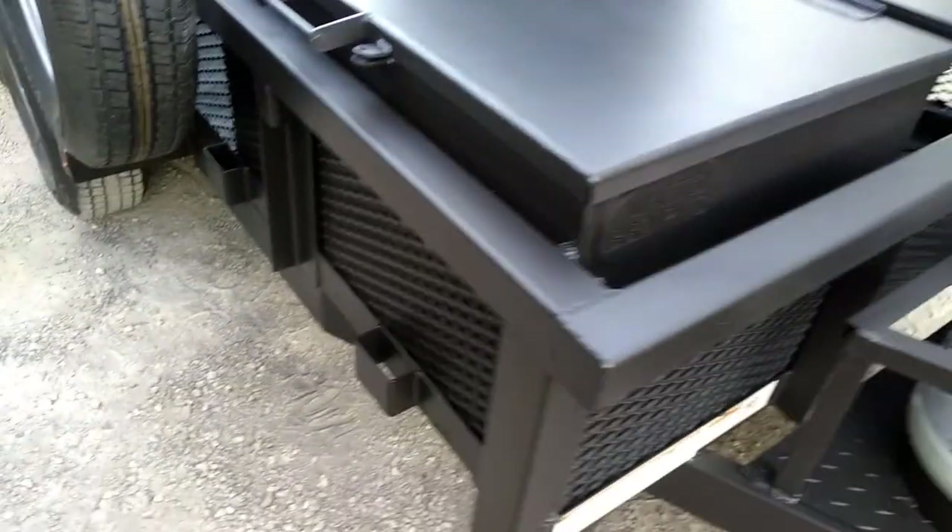Got the toolbox mat in here so you can put your utensils, oven mitts, stuff like that, in there to store it out of the rain. It's a nice little toolbox — it's three feet long, two feet tall.